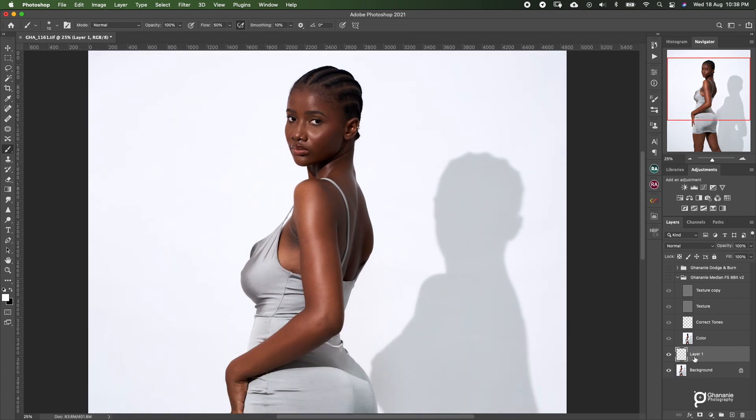Let me explain why I do it on an empty layer. If you look at the size over here, this is the final size of our file. If you duplicate the background layer as most people do, you're doubling the size of the file. I don't have too much space to spare on my hard drive, so I choose to do my blemish removal on an empty layer to keep the file size smaller.